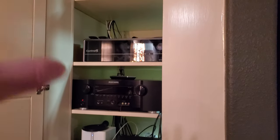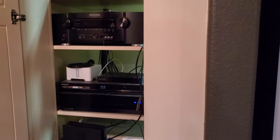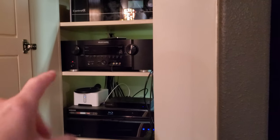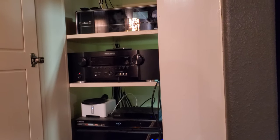We've got the equipment closet here. This is going to be the next phase of the project — it's a couple-phase project. We're going to upgrade the old Marantz receiver with the new Denon 3700H receiver.